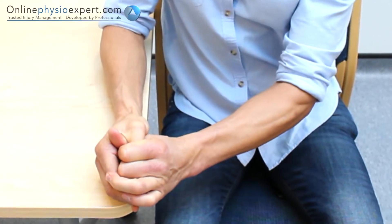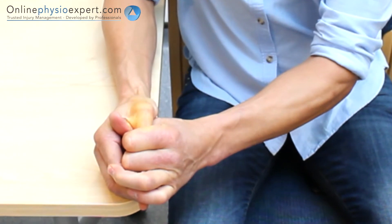When performed correctly, you should feel this exercise mobilise the joint at the base of your thumb.